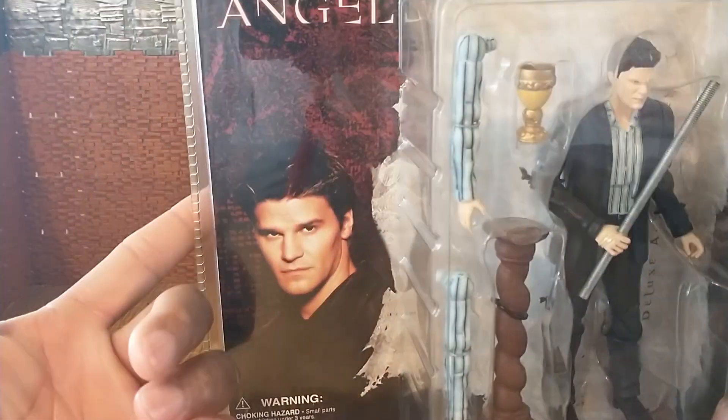All right, I'm back. I got Angel out of his plastic prison. As you can see in front of him, he has five accessories. He's got these two interchangeable arms — these are sleeved arms that match the shirt he's wearing. It just looks like pajama sleeves when it's just the arm by itself. You can see the hand has some sculpting discrepancies with the fingers and the hand from the mold.